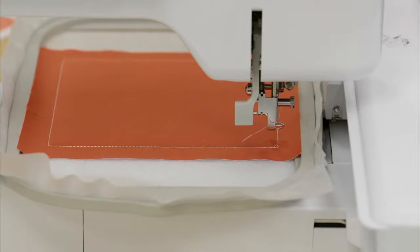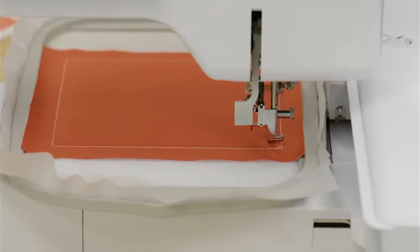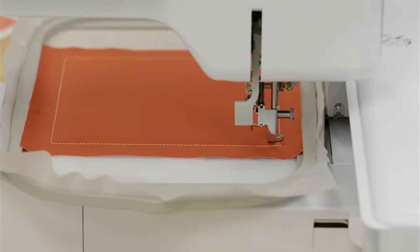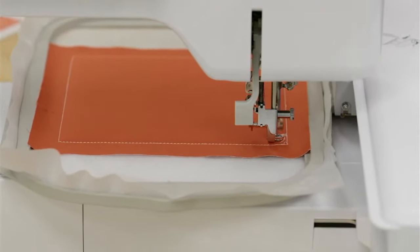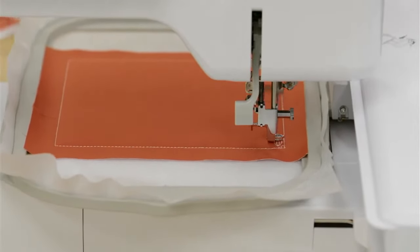Now we've come to what I call the pretty part of our block — the final machine step with the design elements. We're going to do them in a contrasting color, so I'm leaving this off-white creamy color on here. You could change it if you wanted it closer to the fabric or wanted less contrast — it's up to you. We're going to add in those bean stitches now.